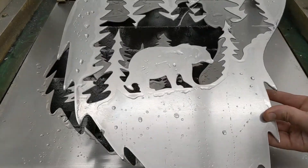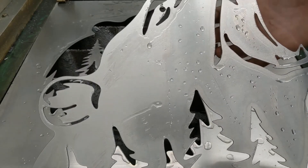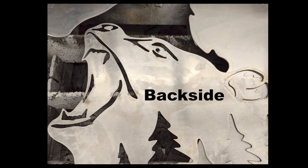Let's check it out right out of the machine — looking pretty good. Nice edges, just a tiny bit of dross. Let's see what the backside looks like. Backside is looking good too.